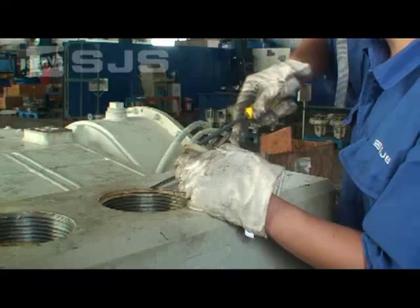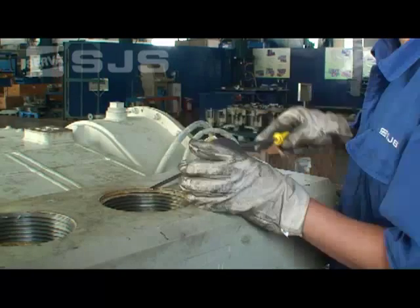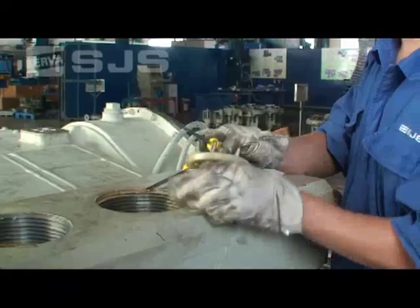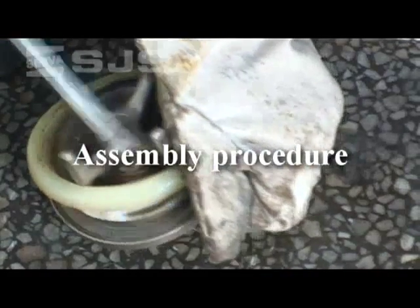Check the valve insert for any damage and replace if necessary. Now we are ready to reassemble the pump. First, install the valve insert.